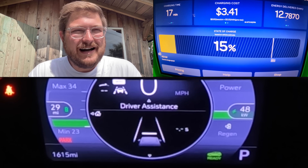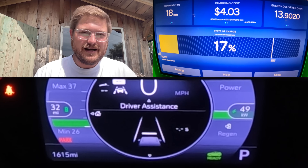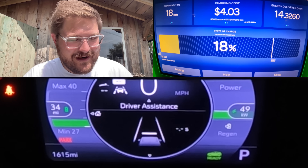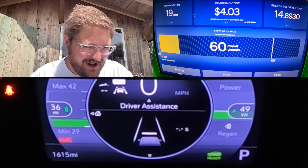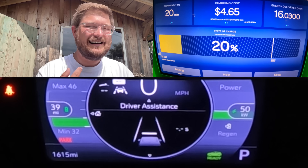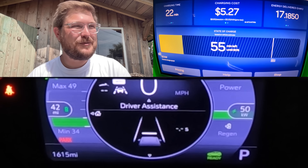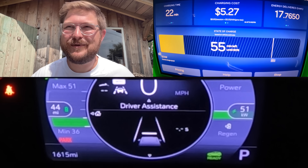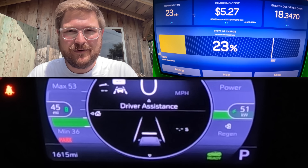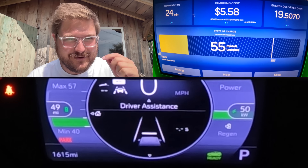After we made that video about what the heck is going on with charging infrastructure in America — which went live last week — all the charging companies started to call with an excuse here, an excuse there. And at the end of the day it's just like, okay, but now our station in Loveland is working. Surprise, surprise. The next day more plugs started coming online.